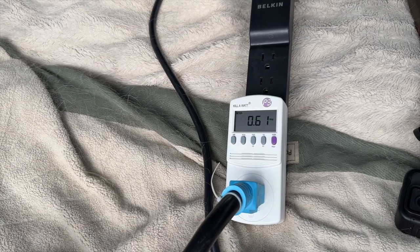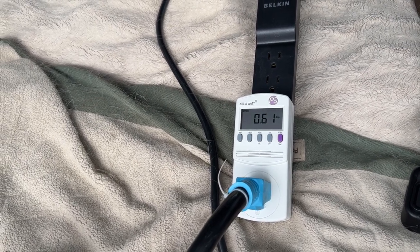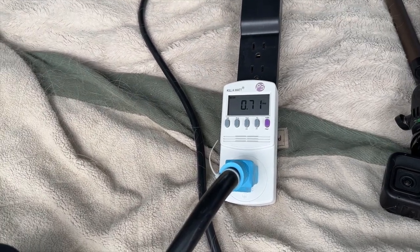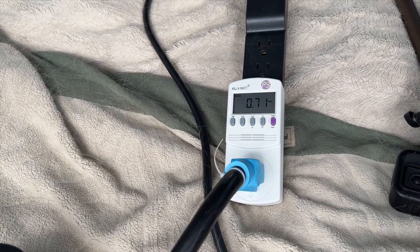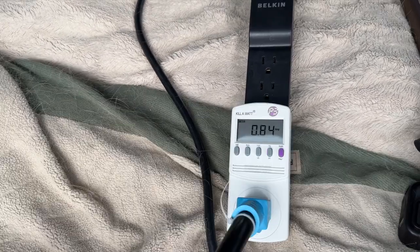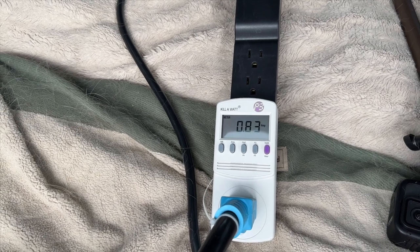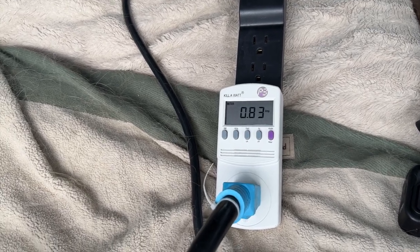The next thing we're going to test is the fantastic fan. There are three speeds, and we'll check all three to see how much each speed pulls. Speed one is at 0.61, and baseline is around 0.37, so we're using about 0.25 or a quarter of an amp. Speed two is at 0.71 to 0.72, so basically about a tenth of an amp more than speed one. Speed three is at 0.83 to 0.84 — a little bit more. So you're looking at anywhere from 0.61 to 0.83 amps running the fantastic fan.